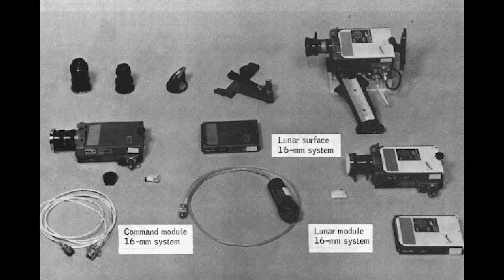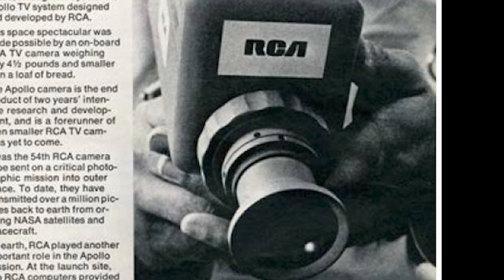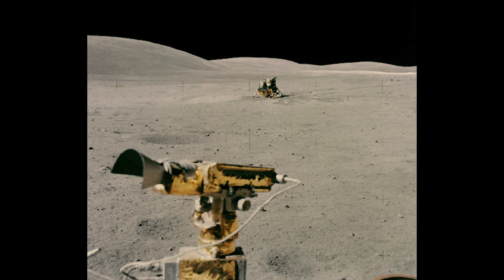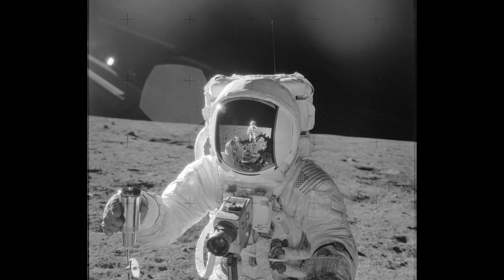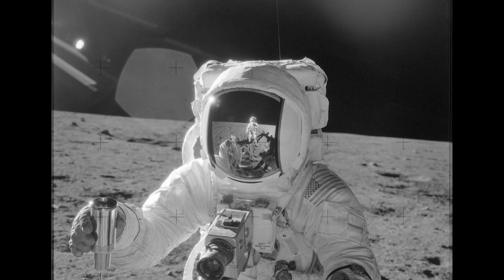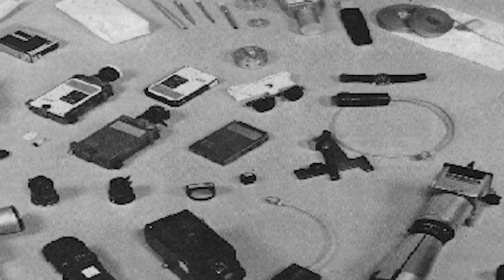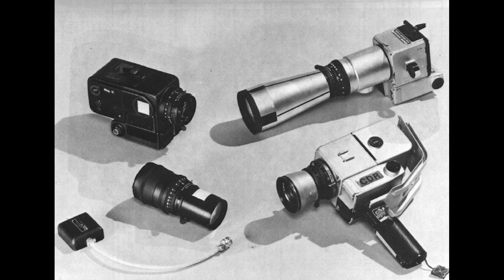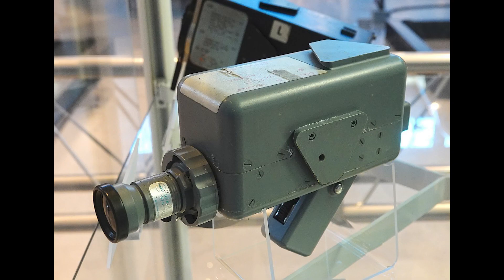Apollo 7 and Apollo 8 carried a small black and white slow scan camera developed by RCA. Designed to operate within the limited bandwidth available for television download at the time, the RCA camera had a 320-line progressive scan format at 10 frames per second and had a 1-inch Vidicon tube. The television pictures sent back by the spacecraft were converted on Earth before being sent to NASA and then to the networks. Although more advanced capabilities were available by October 1968, NASA flew the RCA camera because it was already flight qualified.